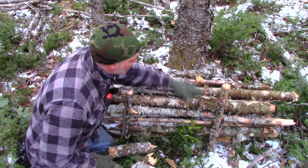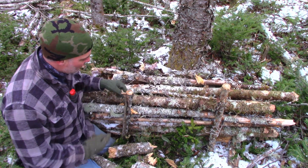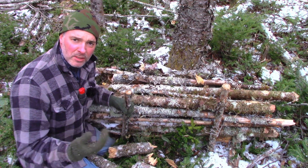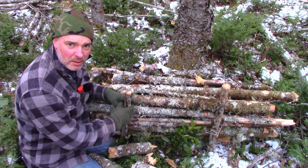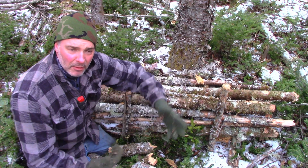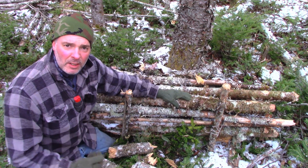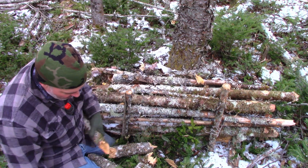Now, if you were going to be at a spot for multiple days or multiple times, you'd want to take some twine, some string cordage, and tie it to this tree, to this stick, around the back of the tree, to this one, to keep them from tipping down. But if it's just for one evening, or for an afternoon, or relatively temporary, it doesn't matter so much.